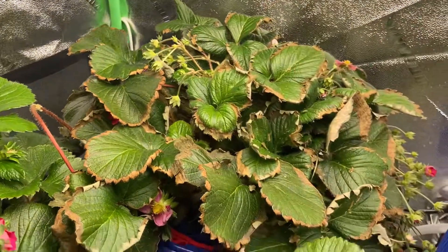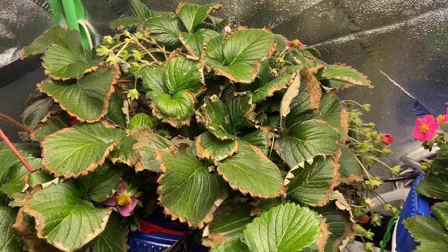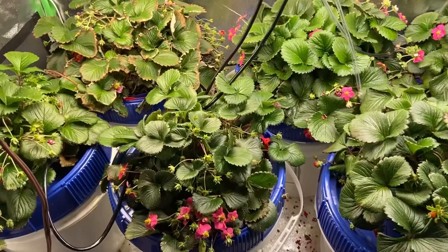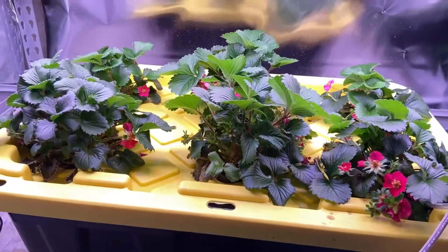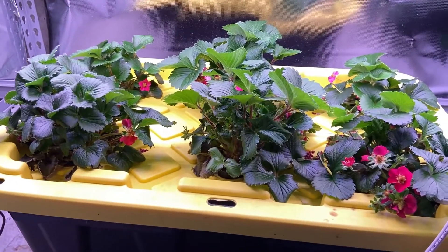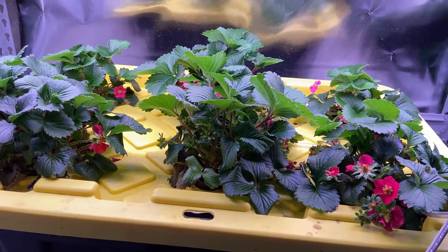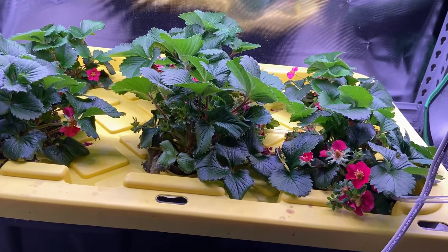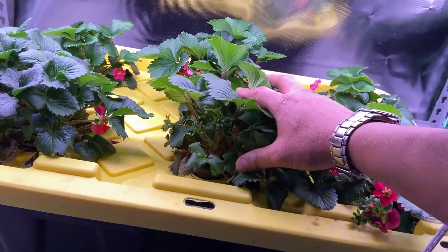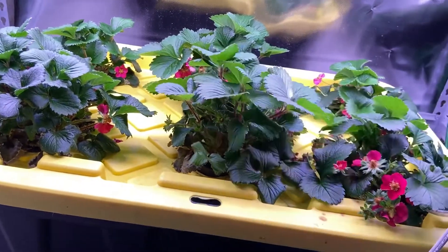Anyways, I hope that helps somebody — it's all fundamentals of plant growing. Let's go over to the young plants now. Here we have young plants. These are made from runners of those plants over on the other side. Those adult plants send out runners, and these are the children of the runners. They're maybe about two months old.